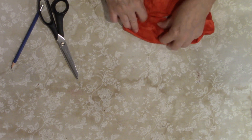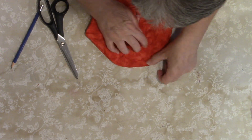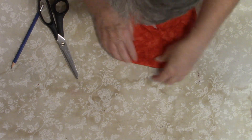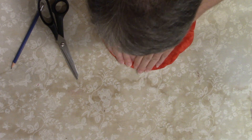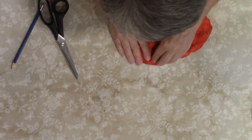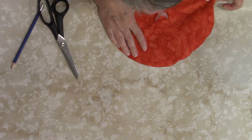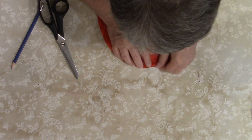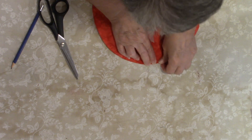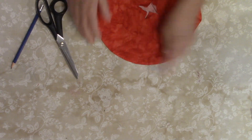Now we've got to iron it. I like to pull back on the one on top and then roll it back — pull back and roll it. I'm just finger pressing it for now to make sure that the seam has no pleats in it, nothing funny going on. Now, you're sitting there going, but you opened it up. Yeah, don't worry about that — that hole disappears between the two circles, so it's not going to show.